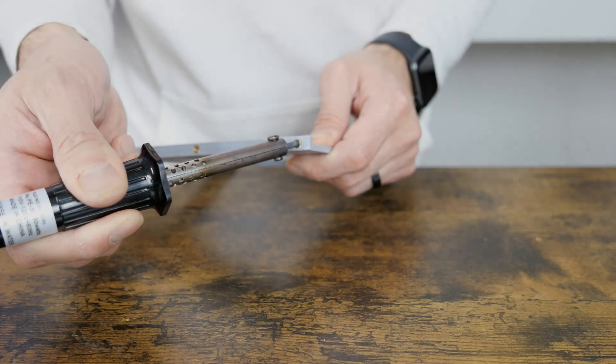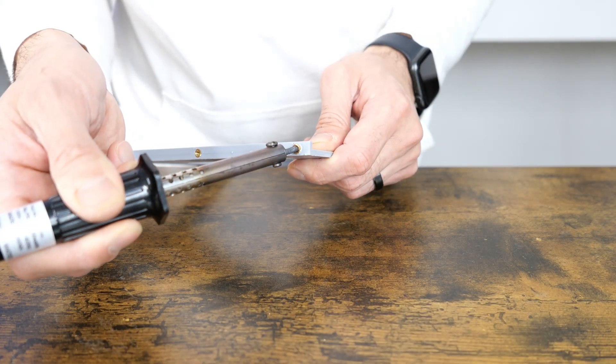I was beginning to run out of heat inserts, so this is how I reused inserts from test prints I am no longer using.